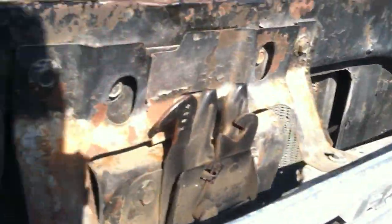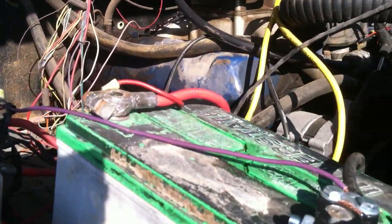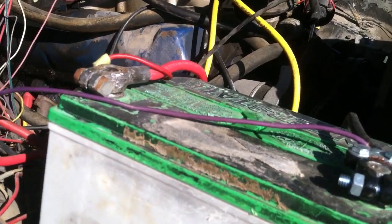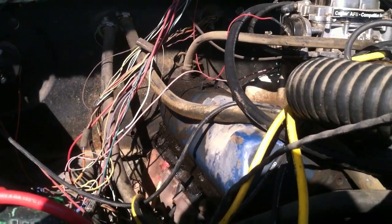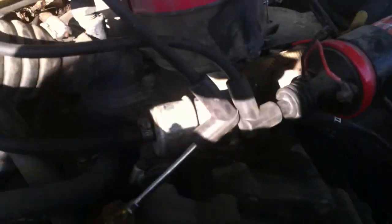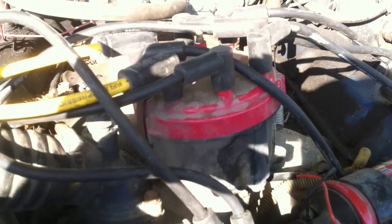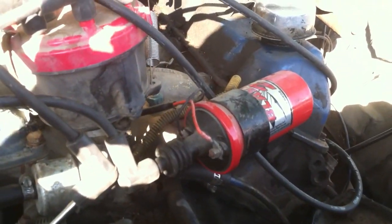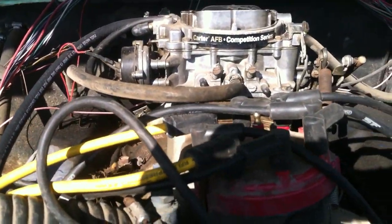I just watched the MSD 6A video that MSD puts out, and the guy misspoke in that video. You want to have your ignition ON when you go to test for your spark. You want to take your coil wire off the top of your coil — this is with the MSD distributor, MSD coil. The 6A and 6L are basically the same boxes, and a lot of these are wired the same anyway, so this video will work for several different boxes.